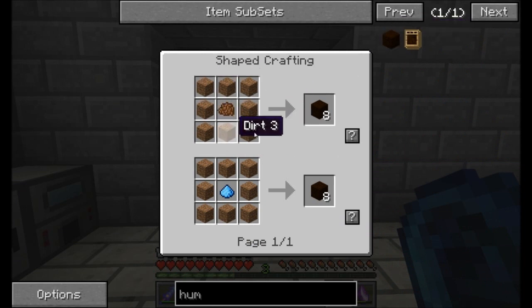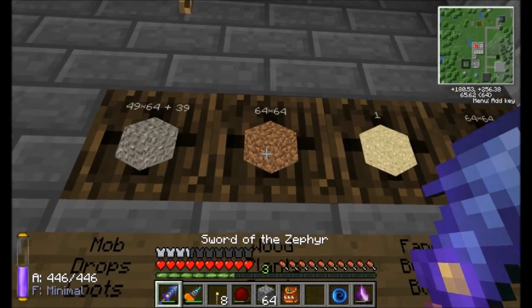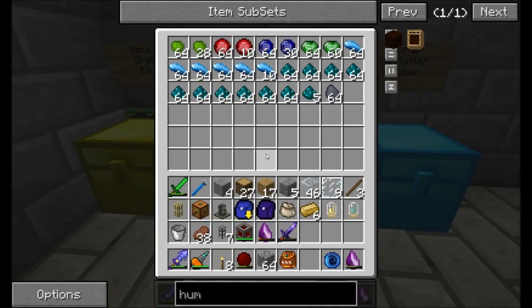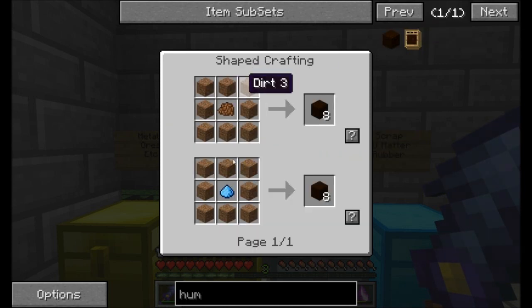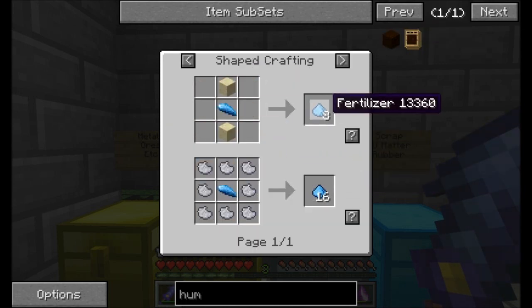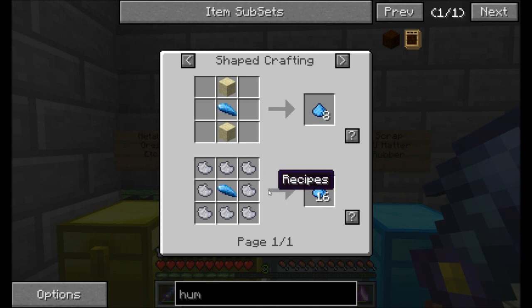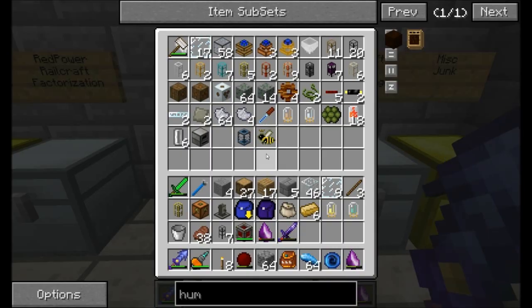Just need some dirt, which I should not be having any trouble with, and some fertilizer. We've got plenty of dirt. How are we for fertilizer? Fertilizer comes from apatite, I know that. We're going to need a good amount of it. We can either get eight fertilizer by combining a little bit of apatite with some sand, or we could get 16 if we combine it with ash. Yeah — ash! I've had a bunch of that stuff. That's going to be pretty useful, so let's grab it and use it.